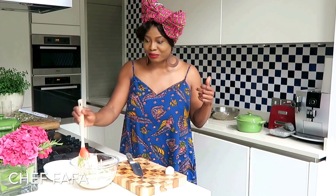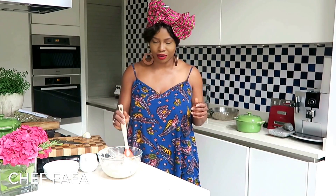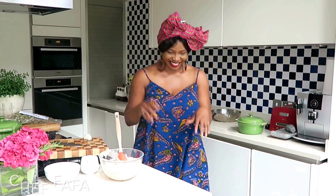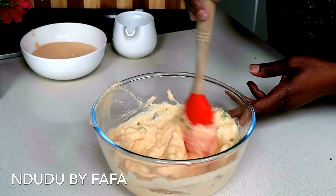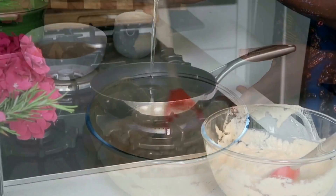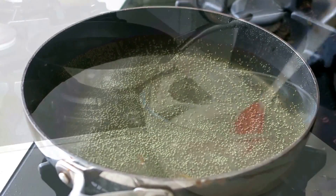The onions are making me cry! I used organic onions and they are sharp. Mix this beauty together. At this stage add your salt and mix everything together until it's well combined. Now place your frying pan on medium heat and add your preferred oil. Heat the oil for about two to three minutes and then let's start frying.